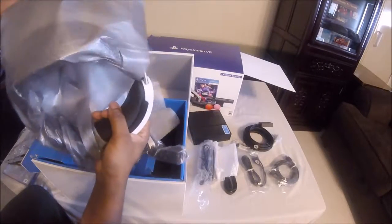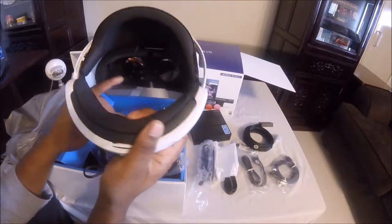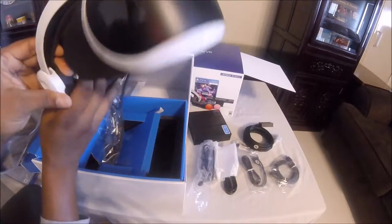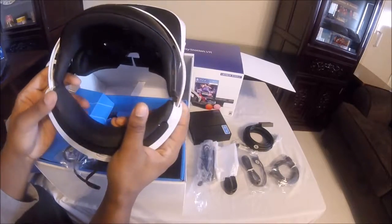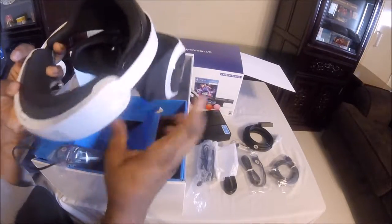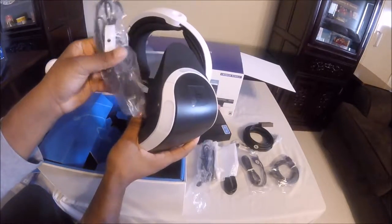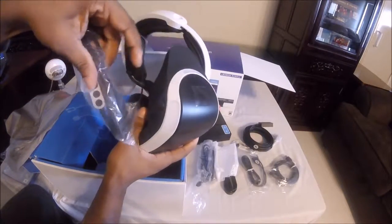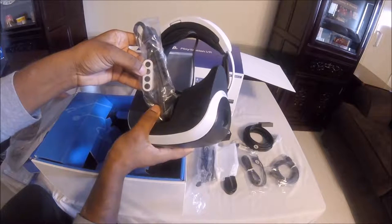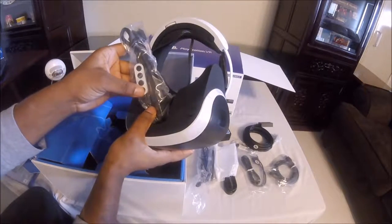And here's the actual VR headset. Here's the light. Right here you have your power, you have your mic so you can use your mic straight from here, and you have your plus and minus right here so the volume can go up and down.